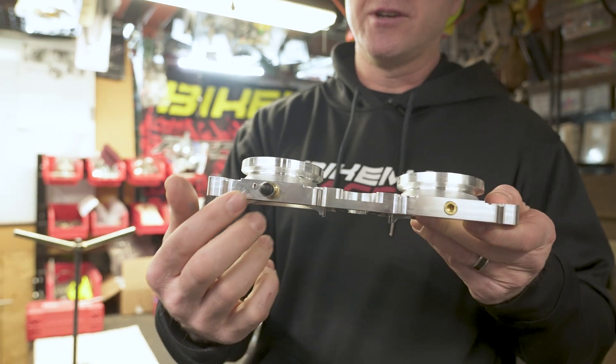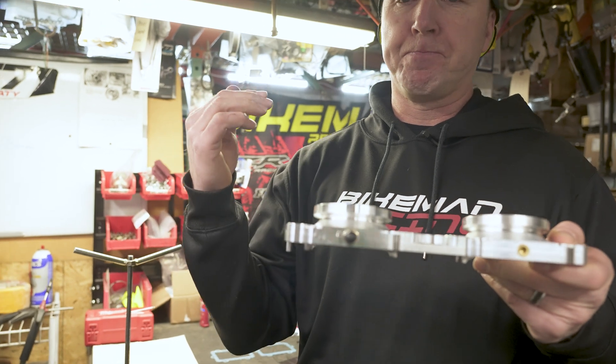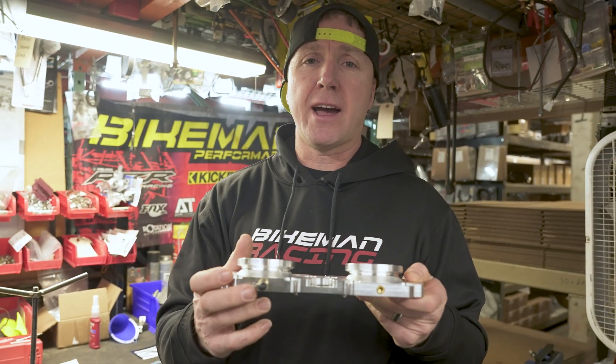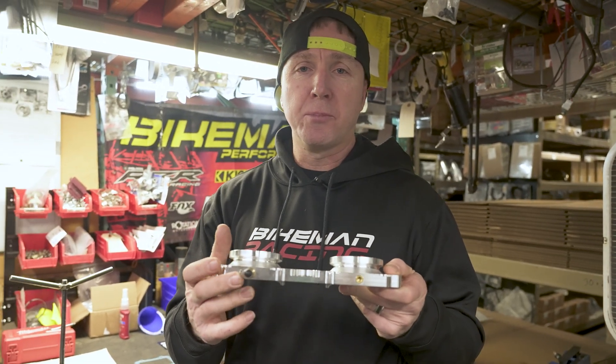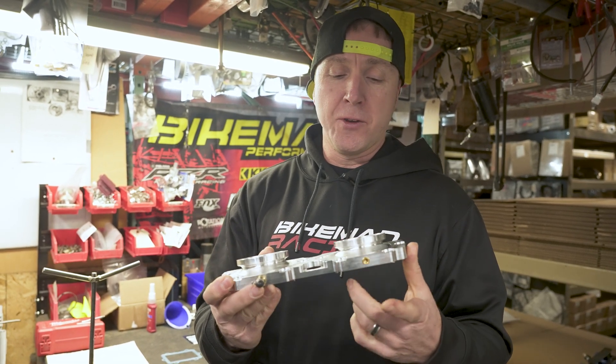On the bottom of the reed block you're going to see different ports. It comes with a nipple on there that you can run for boost or vacuum. This can be used for a boost gauge or you can use it to control a blow-off valve.